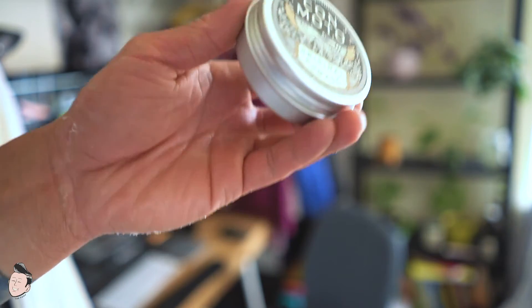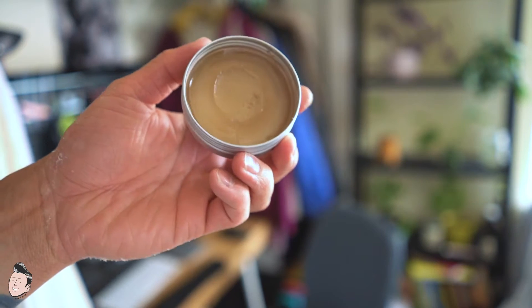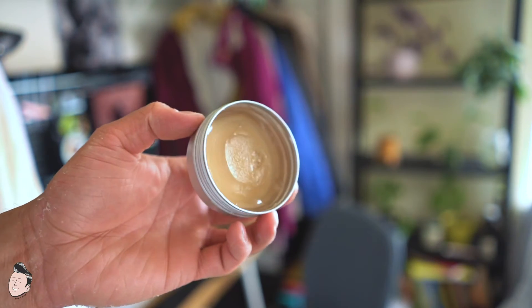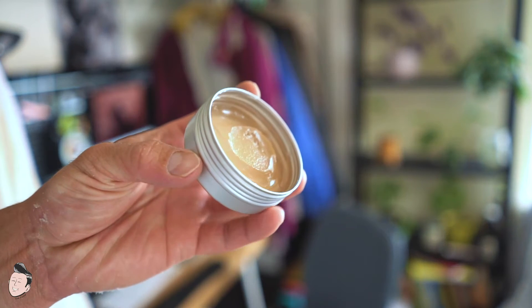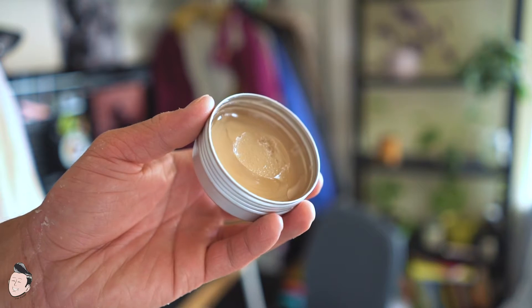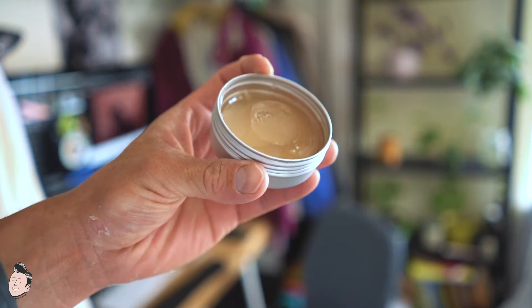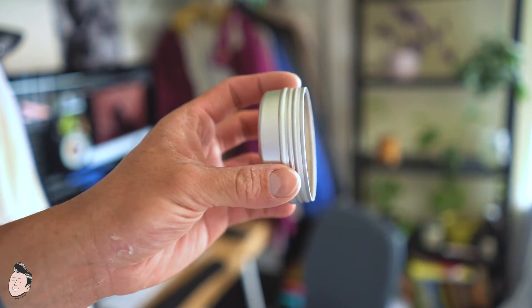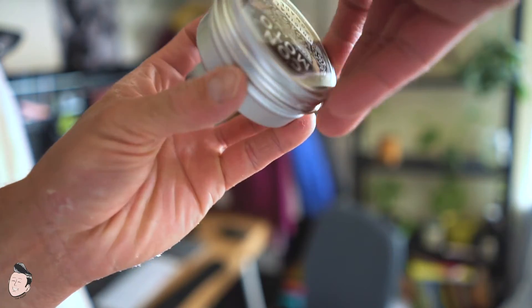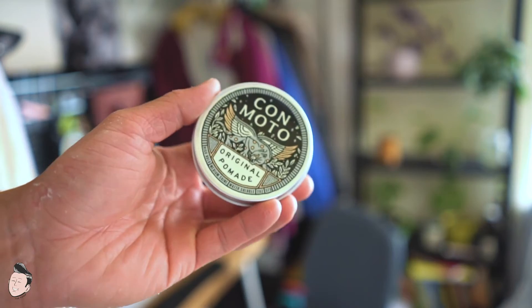Opening the jar — oh wow, it's stuck. Opening the jar you're going to get this water-based product, very typical of most water-based gel pomades. If you can see on camera, it has a slight oily characteristic to it as well. It contains castor oil, which I believe is giving it that property.